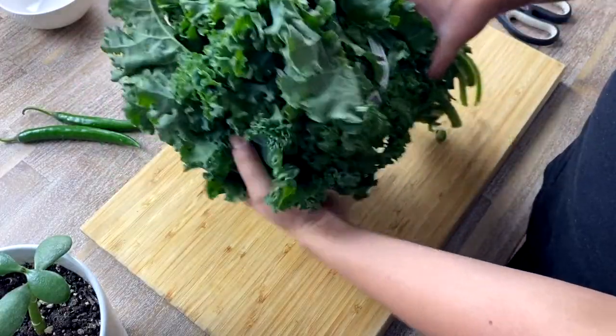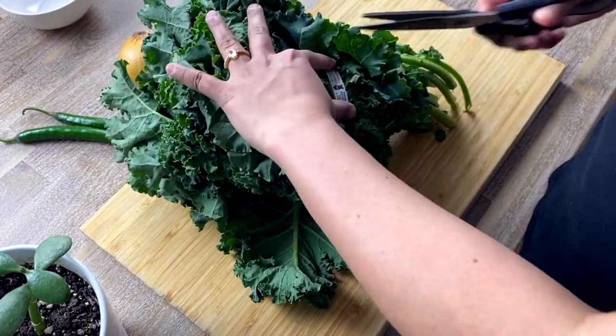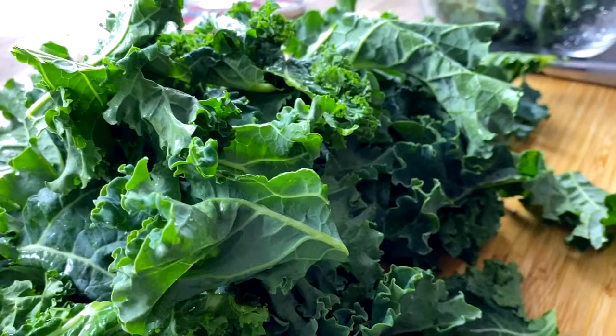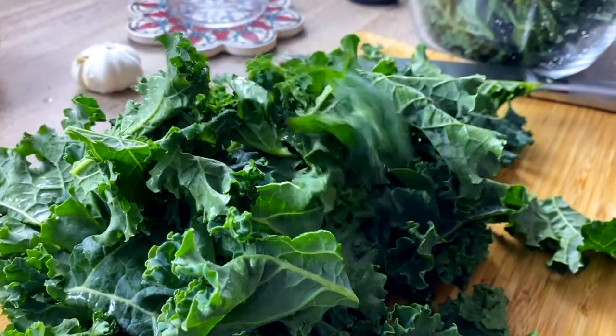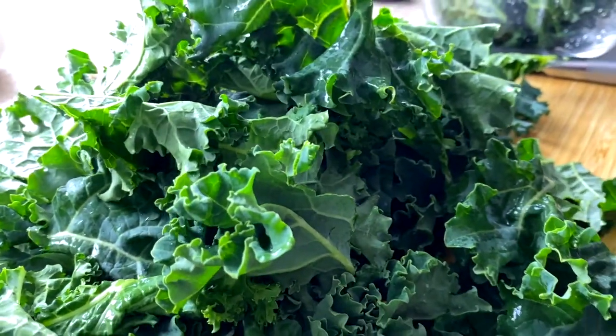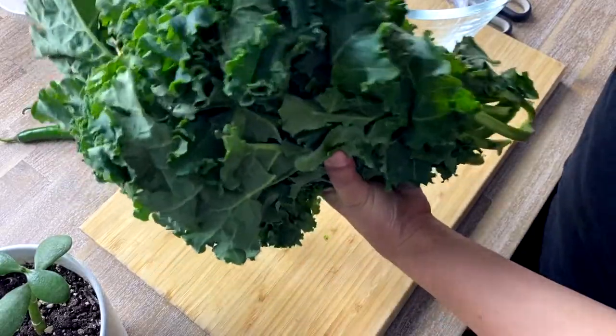The first superfood we are using is kale — specifically lacinato kale, also known as Italian kale. Just like Brussels sprouts and broccoli, kale belongs to the cabbage family and is packed with vitamins and loaded with rich antioxidants.